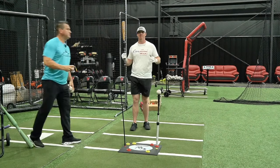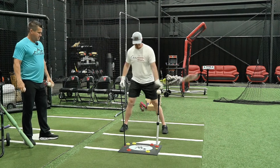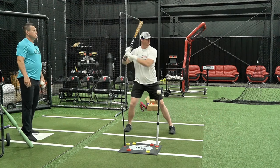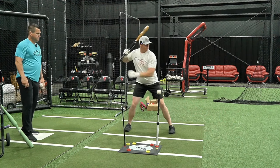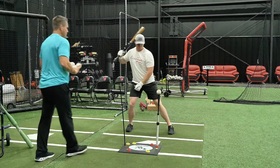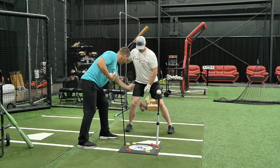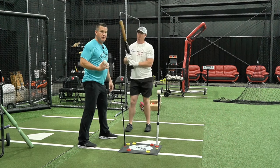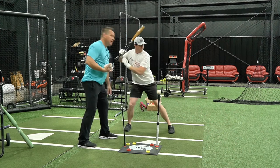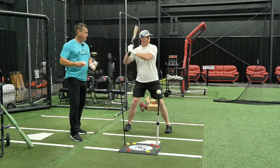I'm going to demonstrate this move and Wes is going to coach me through it. I get my normal setup, move up just a little bit, and focus on loading this back hip. When he does that step back, you can draw a line straight down through him — before the front foot moves forward, he's loaded into that back hip, showing a straight line through his quad and back hip.